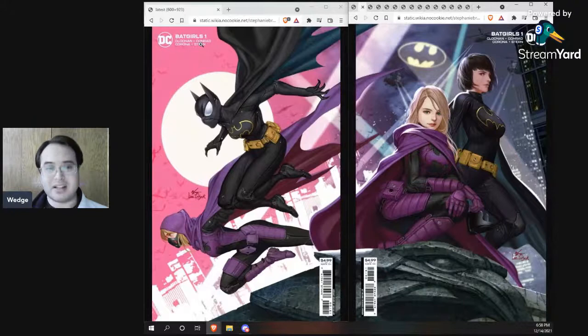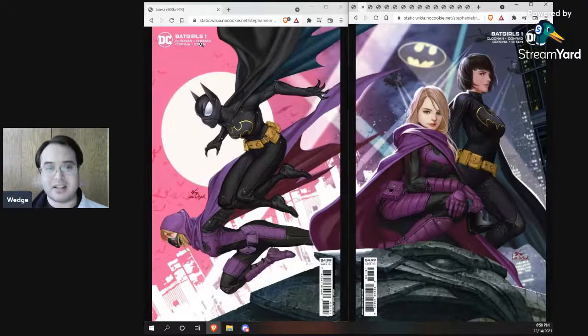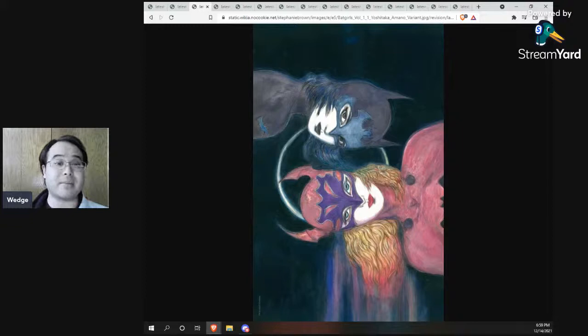This next one is by Final Fantasy artist Yoshitaka Amano — another cardstock variant, I believe open to order. I have to admit I'm not a Final Fantasy person, so this doesn't really appeal to me and I don't quite get it — it doesn't look like any version of Steph or Cass I've seen before. But a lot of people have been so excited about this, so I'm really glad they did it.